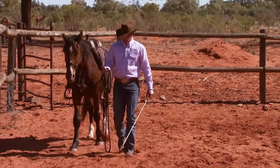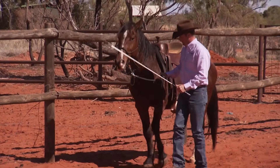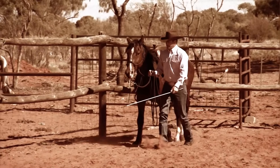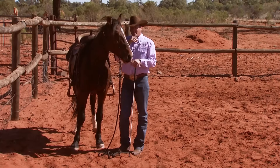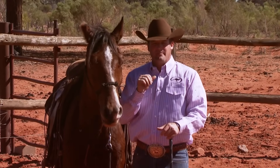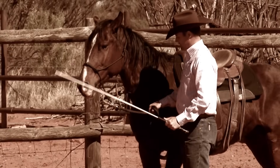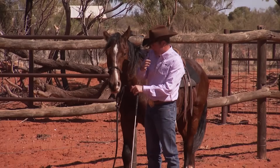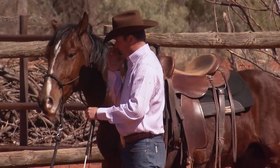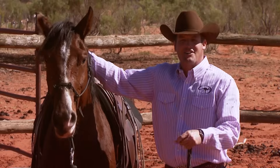Now he's relaxing a little bit more. He was just really pushy and wanting to cut me off coming down this fence. Remember: studs will get dominant and pushy if you let them — Bundy is still a stallion. Don't let them lean and start dominating you. Even just turning his head towards me is him figuring out whether he can push me around or not. Whatever you do on one side, you've got to do on the other. When the cameras are turned off, I change sides and do it all over again.